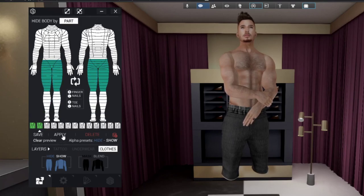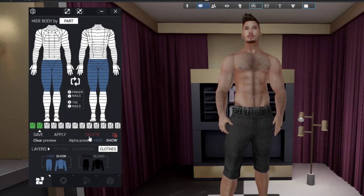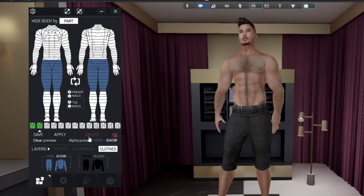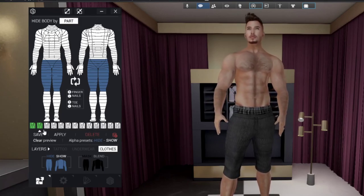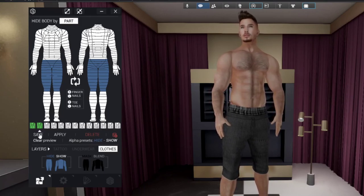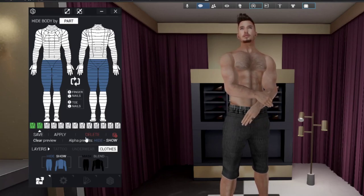You have the option to save and next to it is apply. If you want to apply a previous preset, just hit apply and it takes care of that. If you want to apply the current one you have made, hit apply as well. Then you have delete options: the first deletes only the selected slot indicated by the arrow, and the second deletes all saved alphas — a last resort if you want to start over.